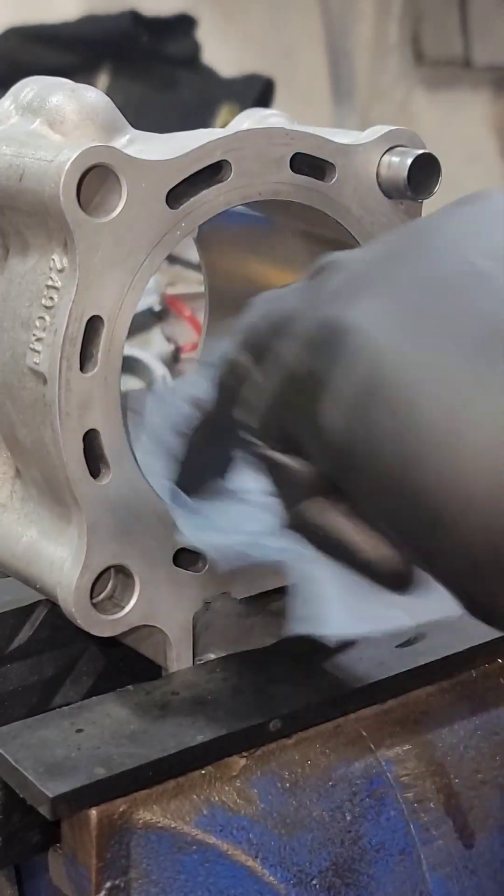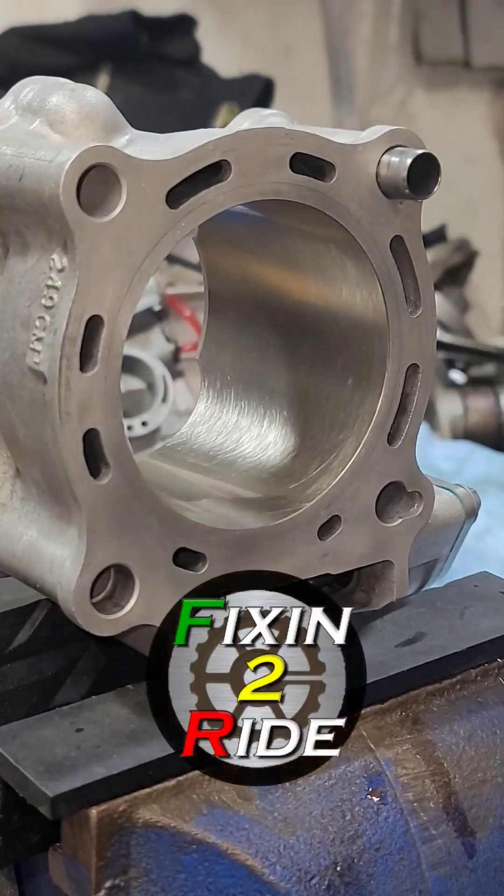That looks good. Now we're just going to rinse it off, bring it back, and check the ring end gap of all the Pro-X piston rings that came with the kit.